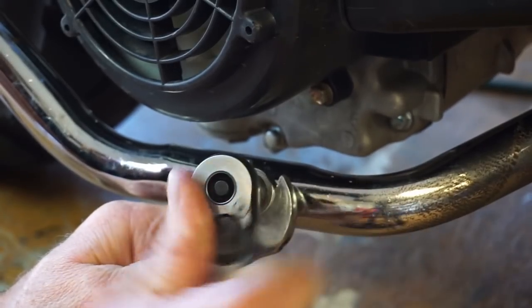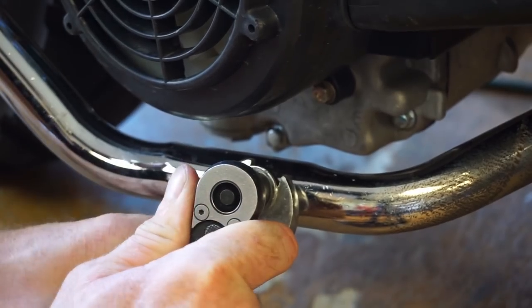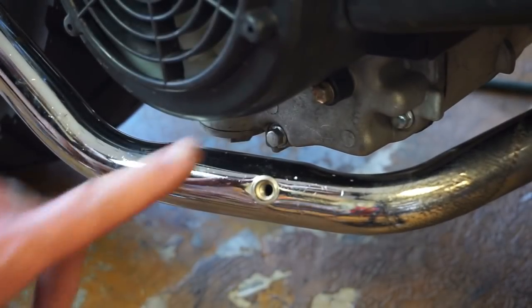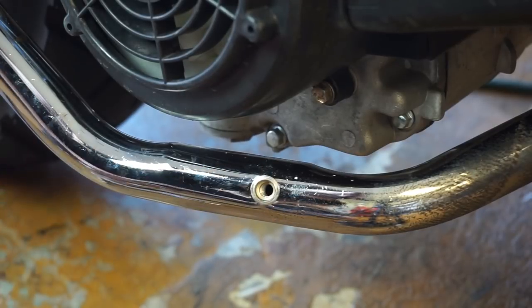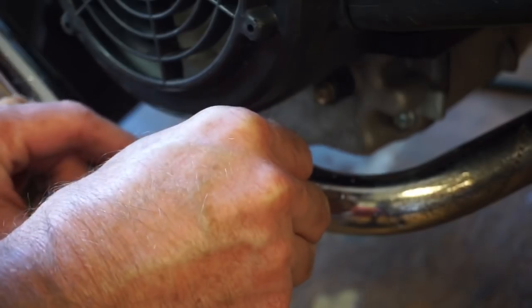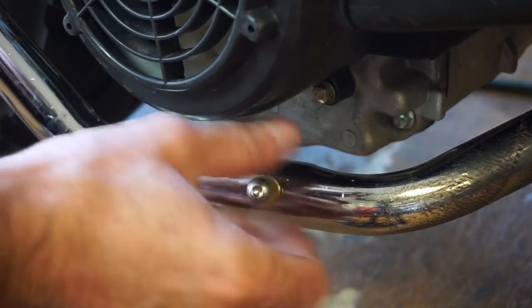As I tighten it, it's crimping down on the back side, and then you can reverse it. So now I've got this guy in there. When I'm not using it, I've got this little plug with a copper washer — just like that. So this is my tuning port.